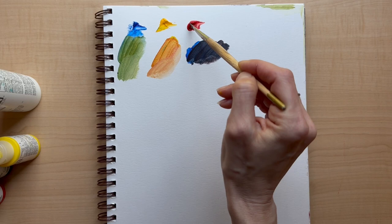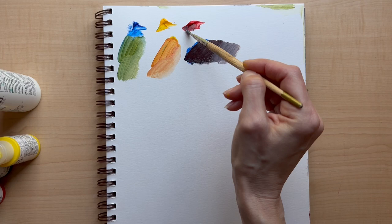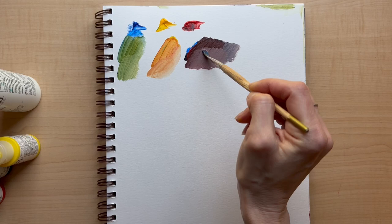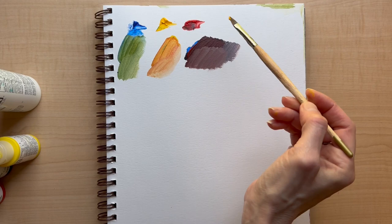Remember, these are the student grade ones — Liquitex Basics — which can actually be a pretty great fill-in. That's not much of a purple. It seems like the greens are the easiest to mix, but the purple just doesn't want to come together. Green and orange are not too bad, but the purple just won't come together.